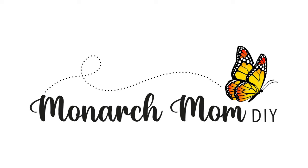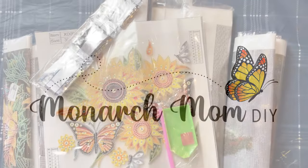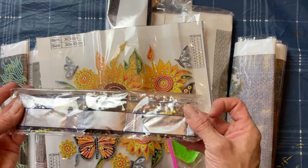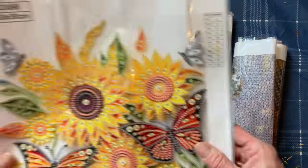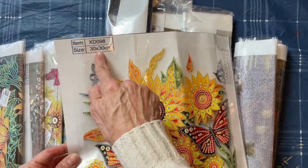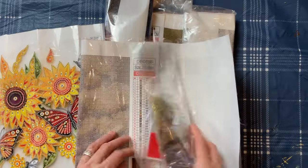Hello everyone, Cindy here with Monarch Mom DIY. I am back with another gift idea for you. This company, One Day Saving, sent me some diamond art kits. I was able to choose what I wanted and I just want to show you they have a great variety of sizes and difficulties.